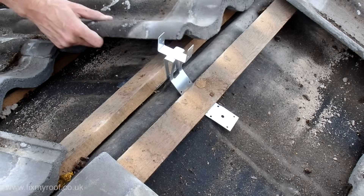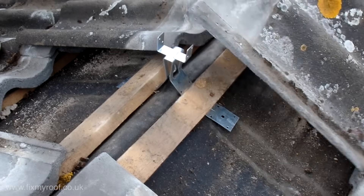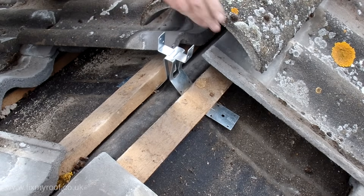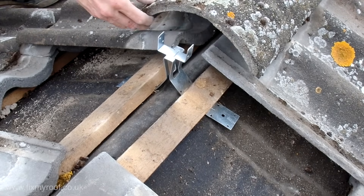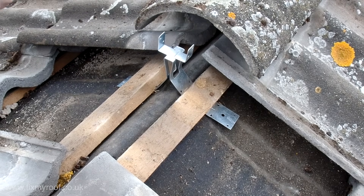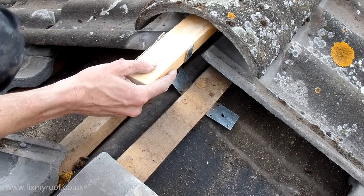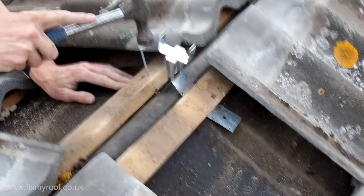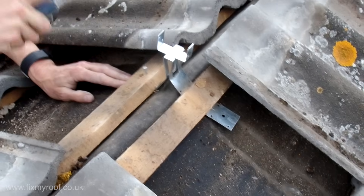If you're still not sure at this stage, you can temporarily pop the tiles back, place some roofing batten onto the top bracket, and make sure that you have the correct height before fixing. Once you're happy with the final height the brackets can be fixed through the lath, bracket, and into the timber below.